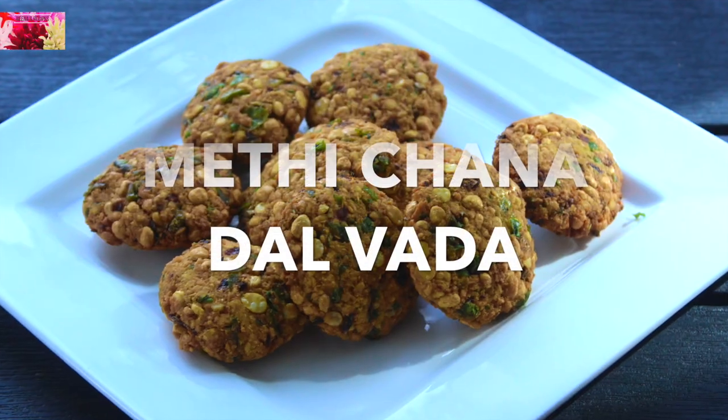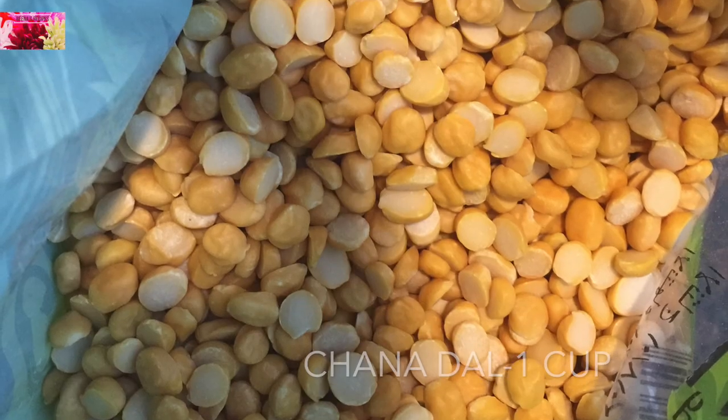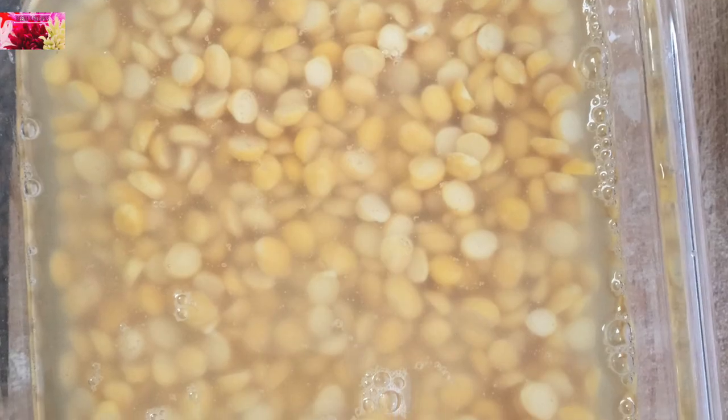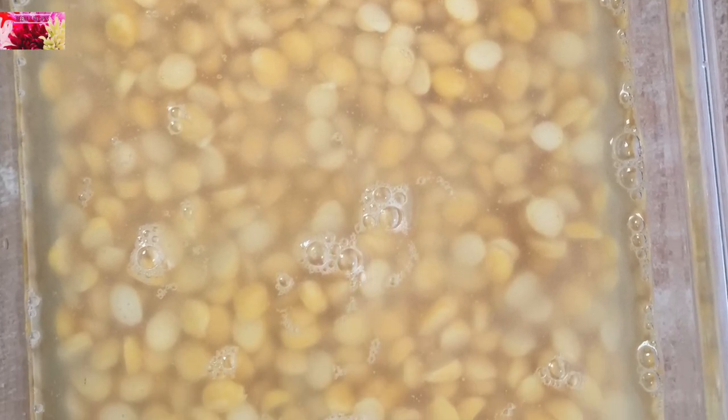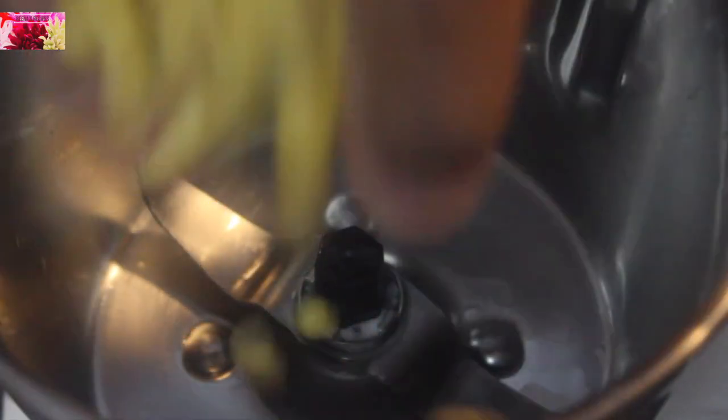Let's begin. I am taking one cup of chana dal — wash it well and soak it for two hours. Now we need to grind this to make a coarse mixture of chana dal.